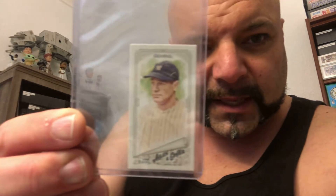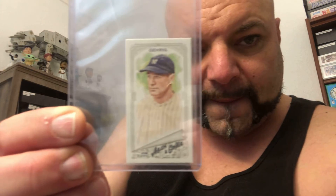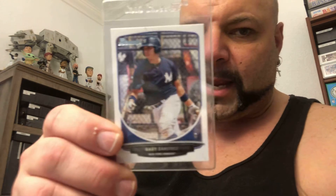A beautiful Allen and Ginter — this is a 2018 Mini of the Iron Horse Lou Gehrig. Nice. A Davey Garcia Topps Chrome Refractor 2019 — that's beautiful. And a Gary Sanchez 2013 Bowman Paper. Come on, Gary. Get it going this year, man.